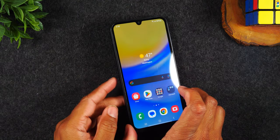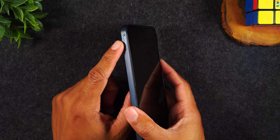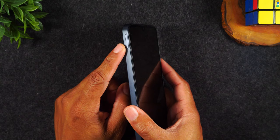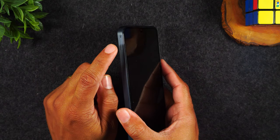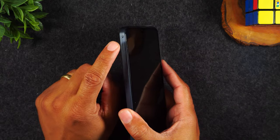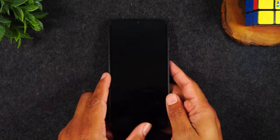The left side of the phone is where you're going to find your SIM card tray and also your micro SD slot. If you have a memory card you're trying to put in the phone, you will need to pop out this tray using a paper clip or a SIM pin to be able to put in your micro SD card. Other than that, no other buttons on the left side.